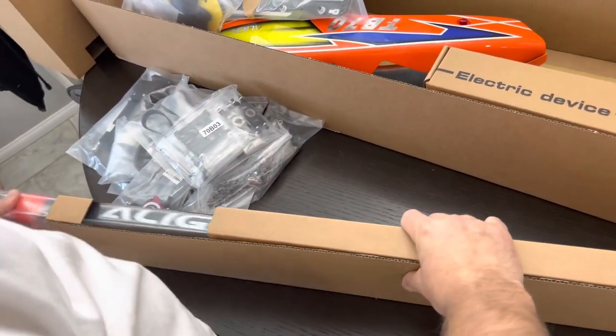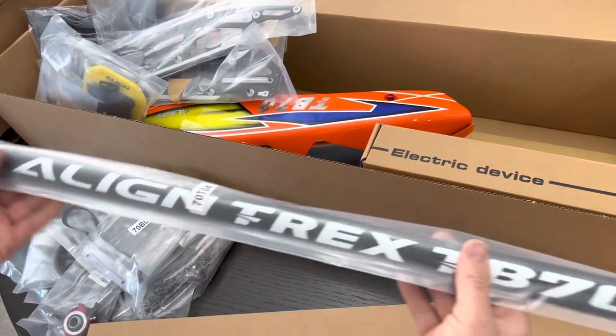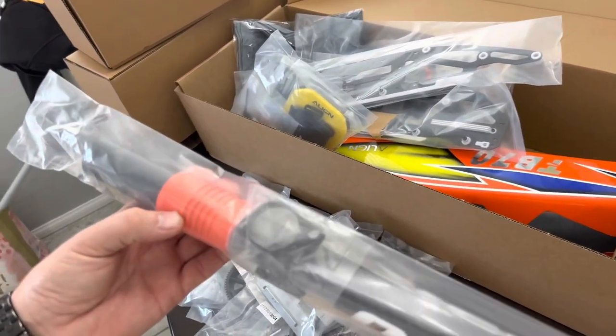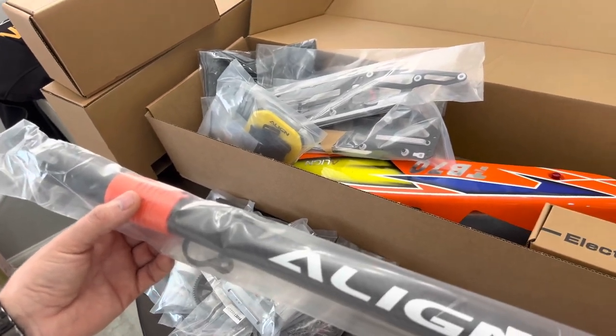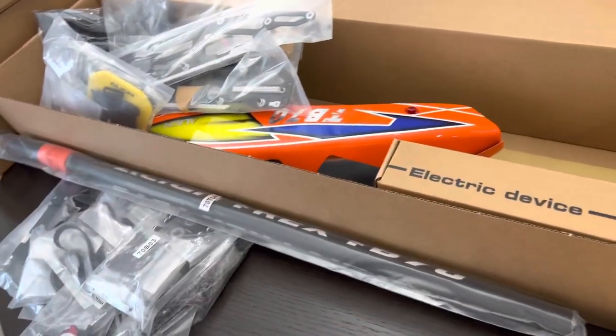Looks like we've got a nice rigid new boom here. Something new on this that I haven't seen before is this orange plastic piece — looking at some pictures, they have a new style belt tensioning clamp, so that's going to be interesting to see how that works. Nice little design there.